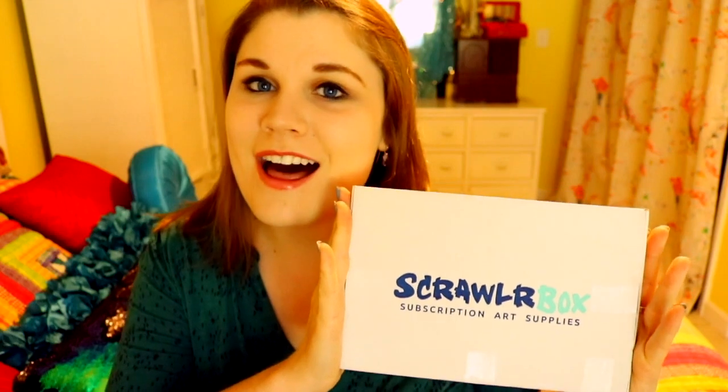Hey guys, what's up, it's me Presytha, and I'm here today with another fun box from ScrawlrBox. If you have not seen any of my past videos, ScrawlrBox is a monthly subscription box that is sent straight to your door every month. So that means you get this adorable little box full of amazing, different, and new art supplies — some you have probably never tried — and you get them at your door.